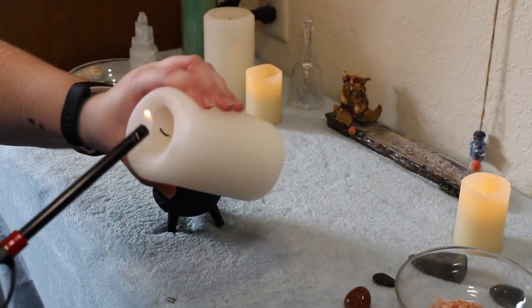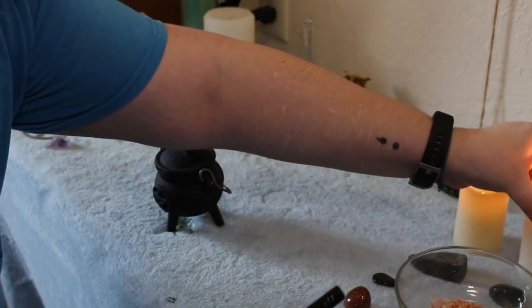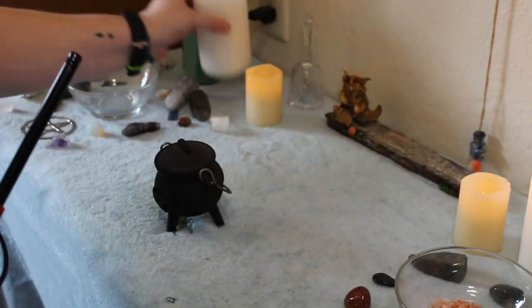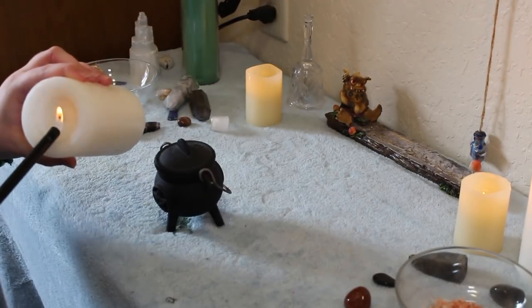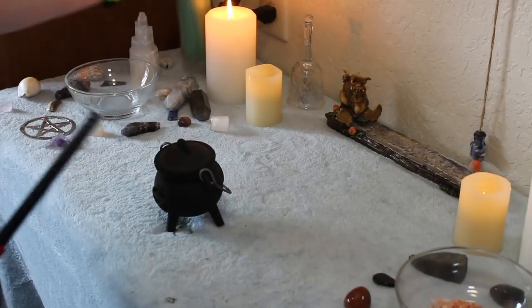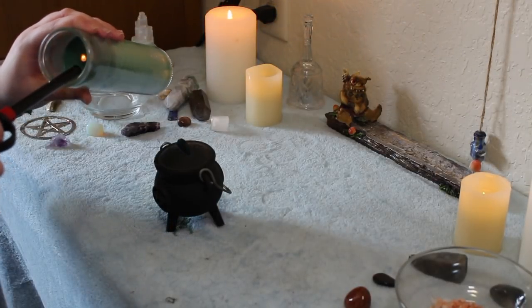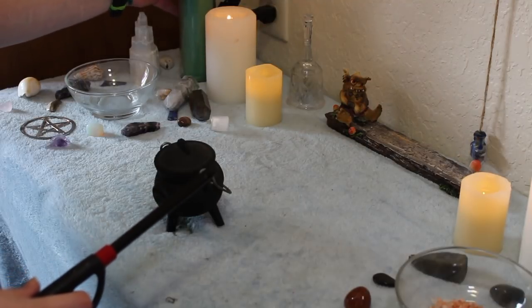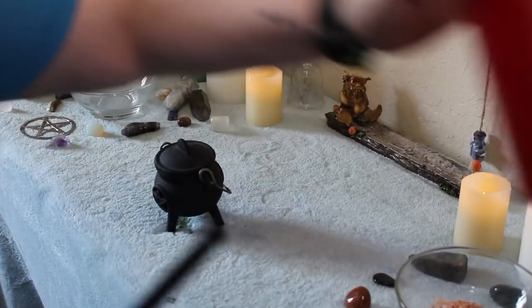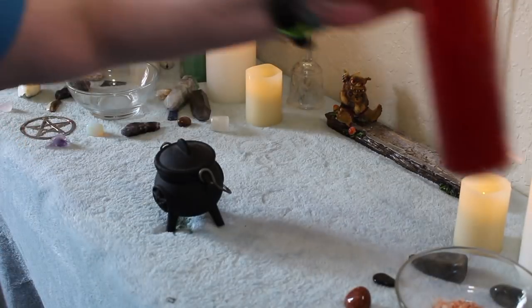Alrighty, I just recorded this — we're gonna see if it works again. Hi guys, it's voiceover Riley and right now I am just lighting my altar candles. You can do this if you have an altar, but you do not have to have an altar for this spell. It depends on your personal preference. So if you are not a witch or you are not Wiccan and you do not have an altar, that is 100% totally okay — you can still participate in this spell.